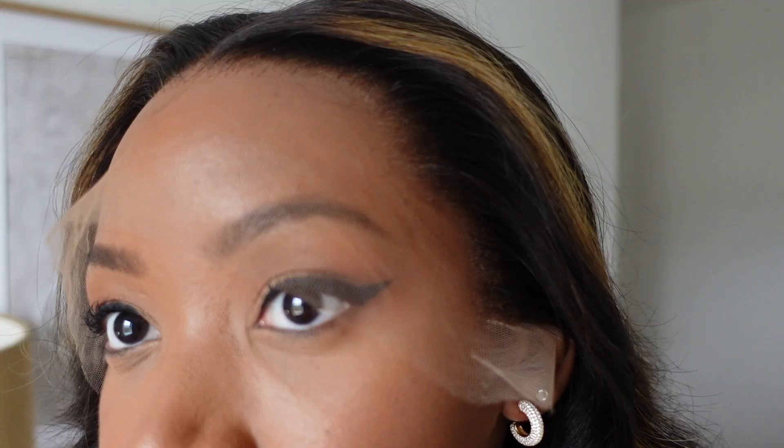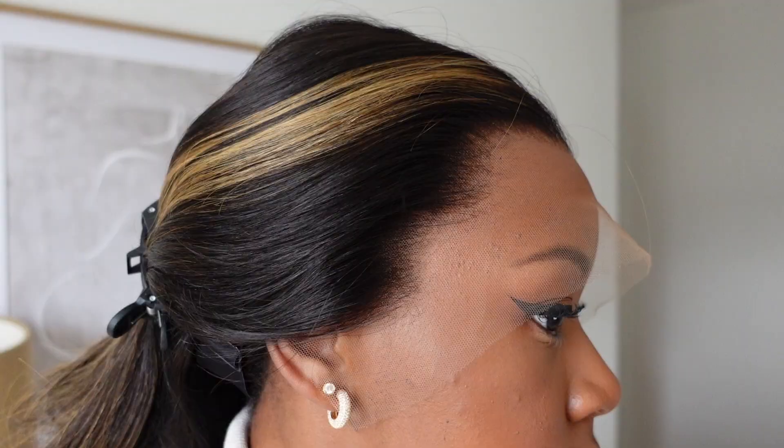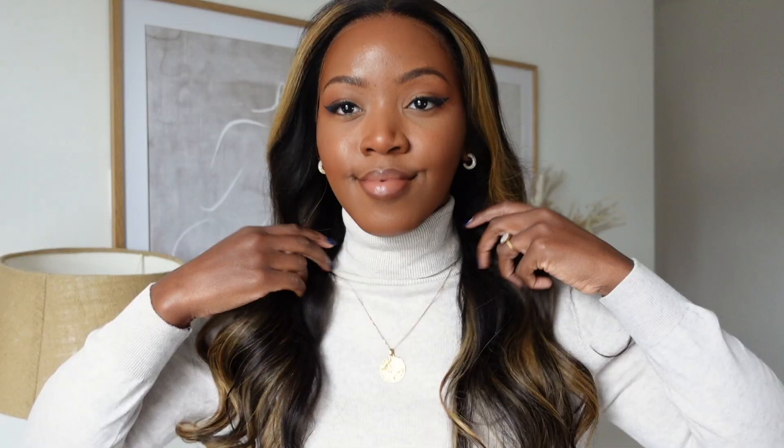When it comes to applying the wig, it's so quick and easy. All you have to do is pop the wig on, adjust the band to make sure it's nice and secure, and cut the lace — I showed a little bit of that on camera but I did quite a bit off camera just to be really precise and make sure I didn't make any mistakes. And that's it — it's as quick and easy as that.